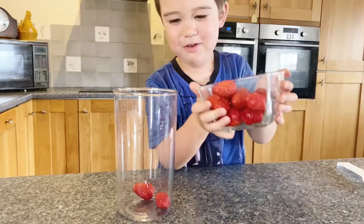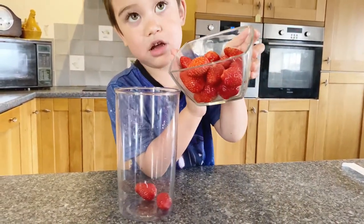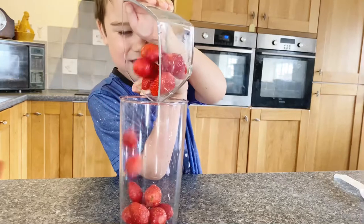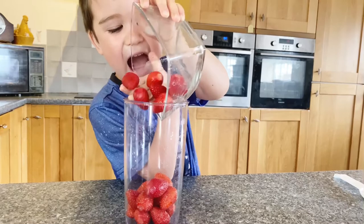Place the strawberries in the blender, then place them in the cup. Place all the strawberries in the blender and blend it.